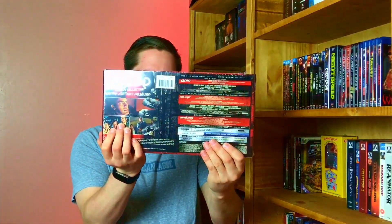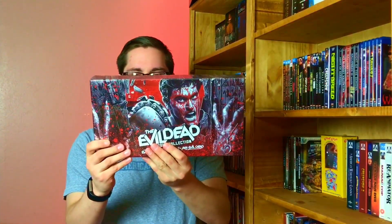Let's go ahead and dive into it. There it is. Hopefully you can see it good without the glare. This is really cool. I really like the way this looks. So, this includes the Evil Dead, Evil Dead 2, and then Ash vs. Evil Dead — the first three seasons. And that's really nice. So let's go ahead and open it up.